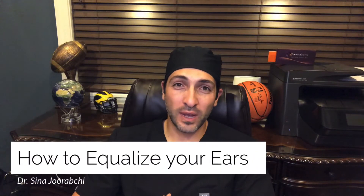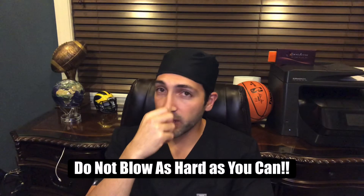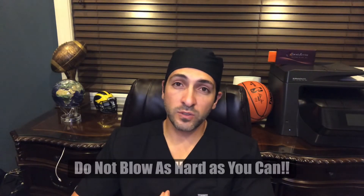Hi everyone, this is Dr. Sina Jirachi. I wanted to make a quick instructional video on how to properly equalize your ears. A lot of my patients mess this up because they use a traditional or old-school method of sealing the nose and blowing forcefully. This may equalize your ears, but it's also very harmful because it may perforate your eardrum, or they over-inflate the ear and create an excessively mobile or floppy eardrum.